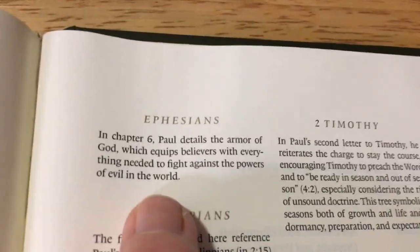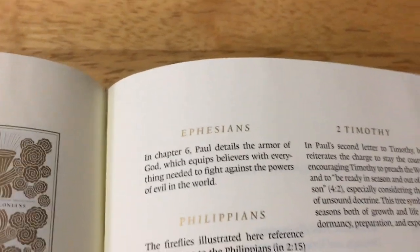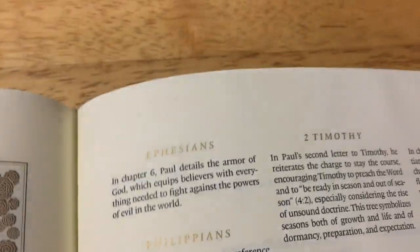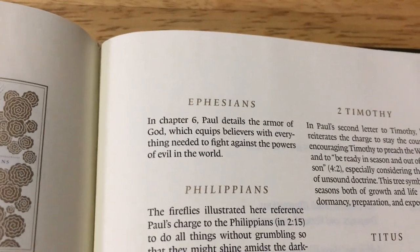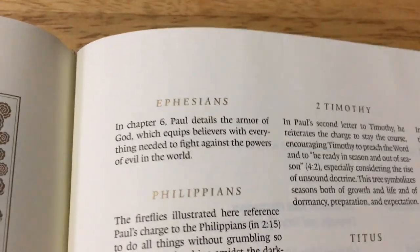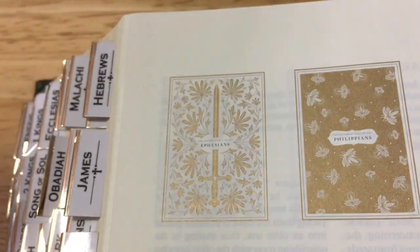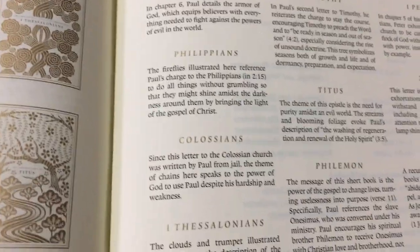Here you have the index and introductions to each book, and it explains the design — what they used. For example, Ephesians explains about the armour of God and that is why they have used the sword and stuff like that. That is quite neat. I will just pan down so if you want to pause it and read some, you can.